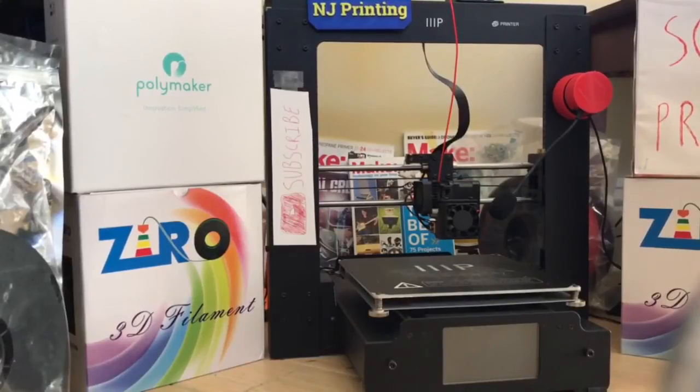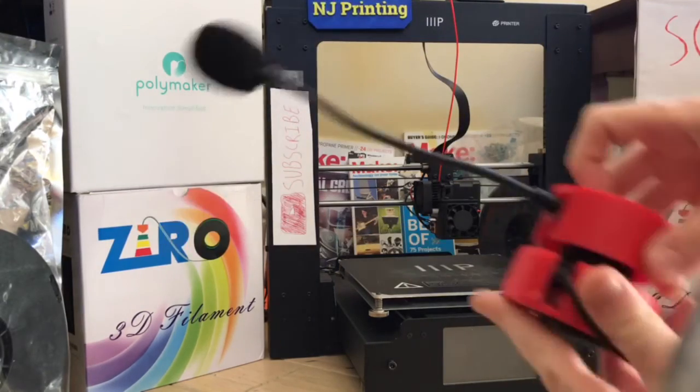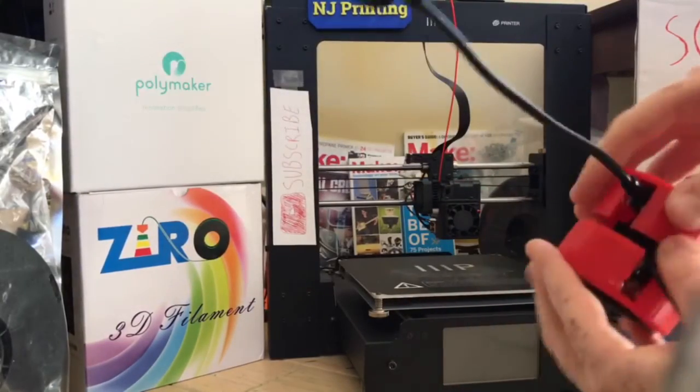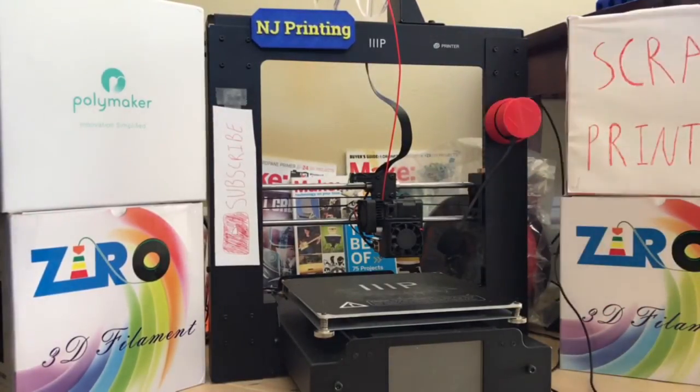I want to go over a couple of things about my new setup. One part of the new setup is this extruder and screen view microphone I just made. I had an old headset, and I 3D printed a casing — I ripped off the headset, kept the ear part and the microphone, and glued a magnet on so I can stick it anywhere on the printer for better audio quality near the printer.